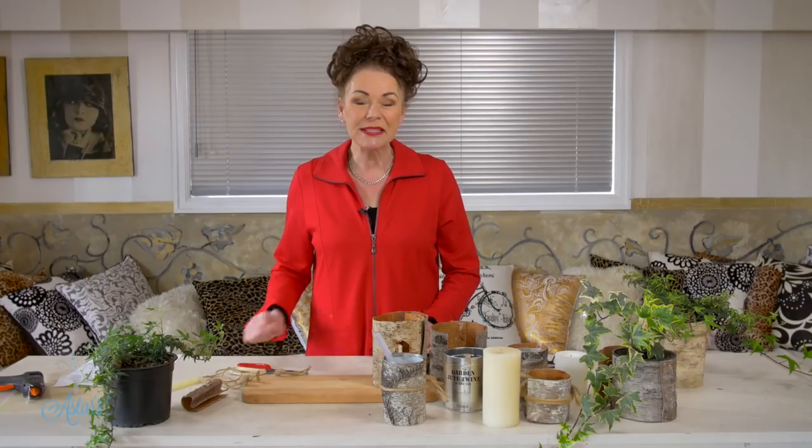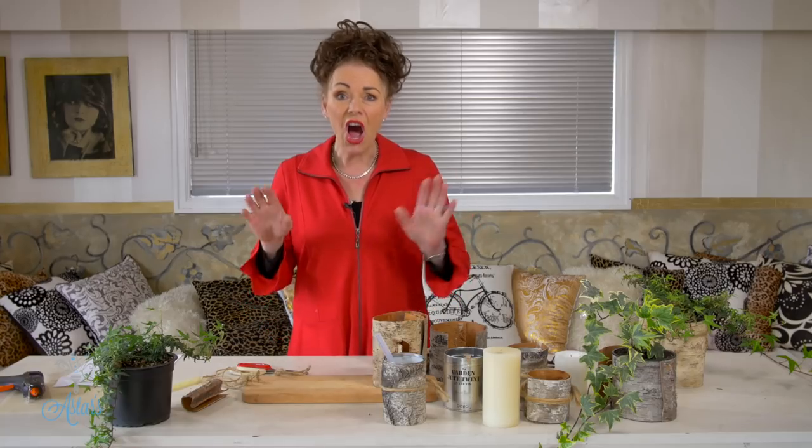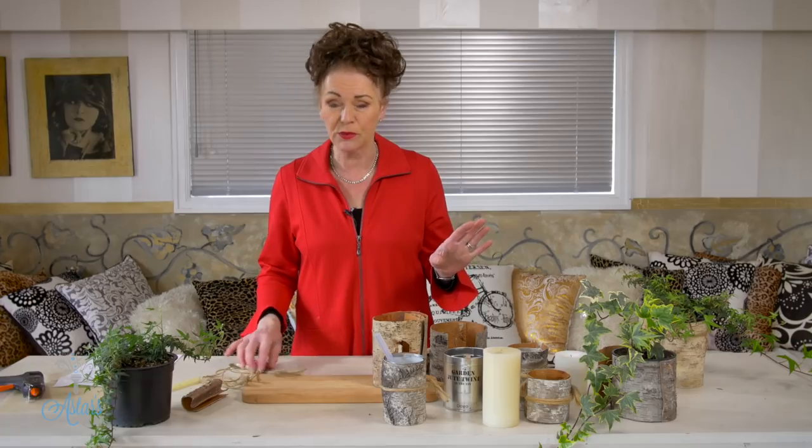Hi everyone and welcome to my place. Today I am here to help Jill who is getting married and she is on a very limited budget. She wanted to know if ivy in a can would be good enough for her wedding tables and did she need to put any other flowers with it.